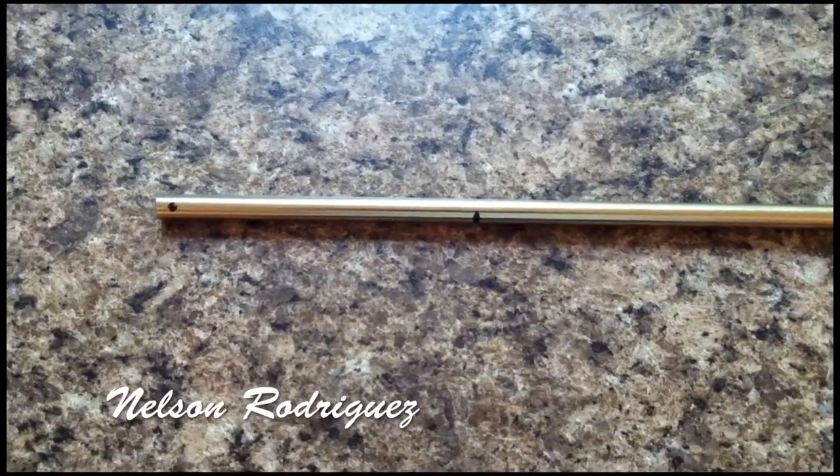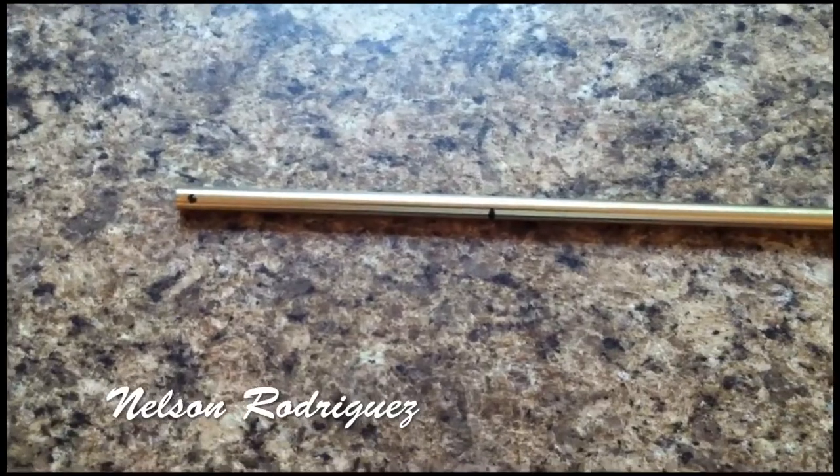Hi guys, Nelson Rodriguez from Team KDS. I'm going to show you how to build your torque tube properly.